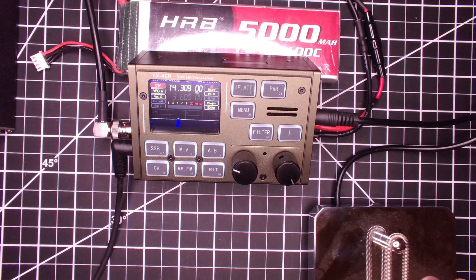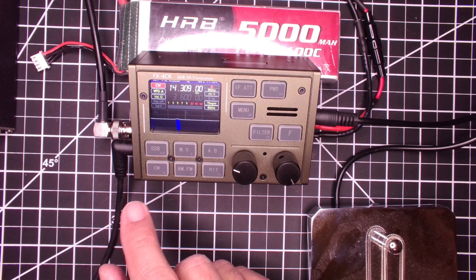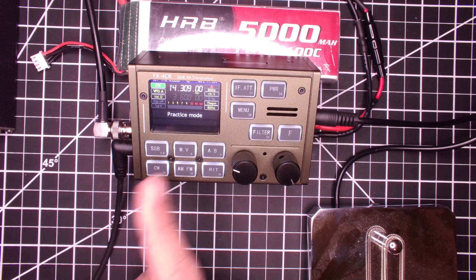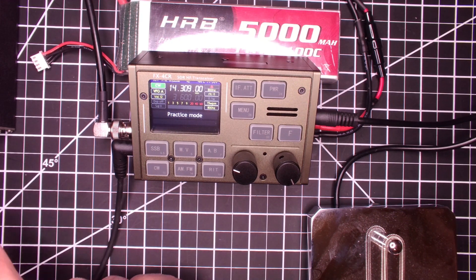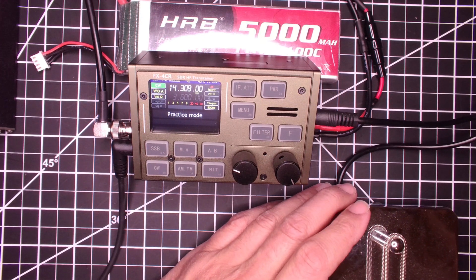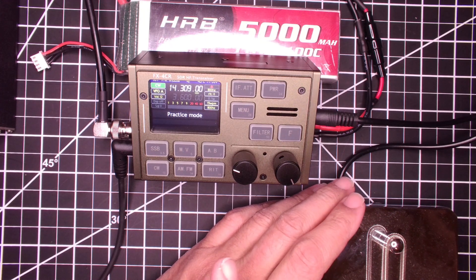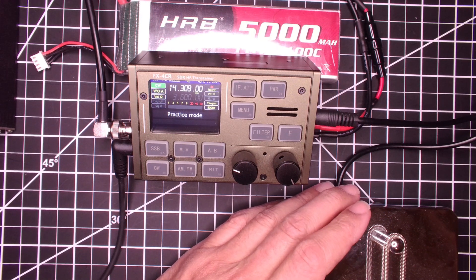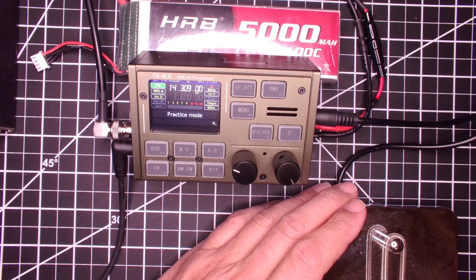I've got my key hooked up here. One of the things that I found that's improved is you can press the CW button, CW turns green, and you get into a practice mode — now it's just a keyer. It's not going to transmit or anything, and it'll actually show what you're keying down here. Now, I'm not a CW operator, so don't laugh at me. But it does seem to work a lot smoother. When I first tried it out, it seemed to be a little laggy — maybe I'm just not a good CW operator — but it seemed to miss some characters. This seems to be a little better. It's really smooth.